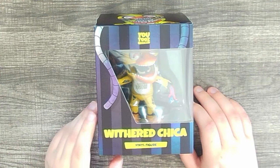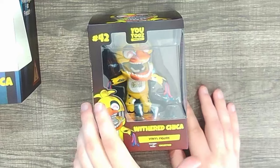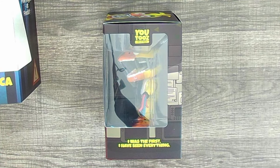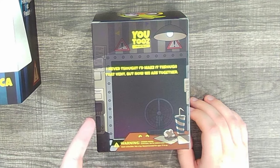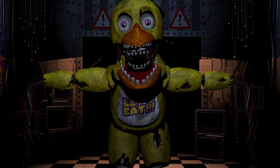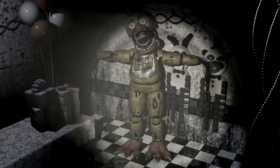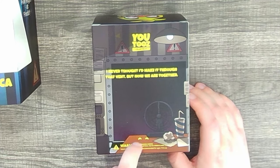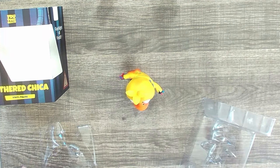Moving on to our third character — the halfway mark for this wave — we have Withered Chica. The first quote on the box is 'I was the first. I have seen everything.' Probably Withered Chica's most iconic quote, so putting it on there is perfect. On the back: 'I never thought I'd make it through that vent, but now we are together.' It's a bit disappointing that the box photo isn't Chica in the hallway or showing one of her iconic camera poses — Withered Chica has so many great ones. They just went with an empty office. The inside quote is 'Come closer, let's smile together' — more UCN quotes. U2's, I love it when you use official voice lines.